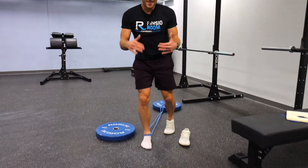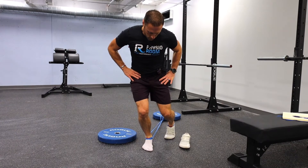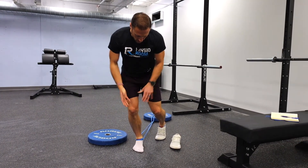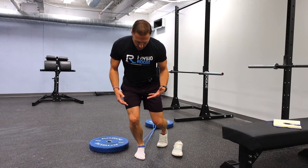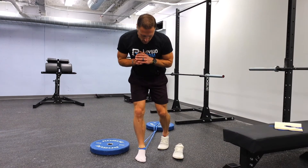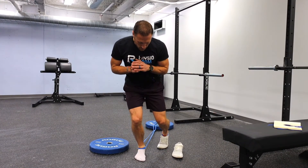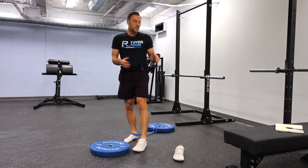Keep your heel down on the ground the whole time. Take your knee over your toe, keeping that heel down and being sure not to let your ankle collapse. Just go in and out of this dorsiflexion motion, and let that band sort of pull back and create some space in the ankle.